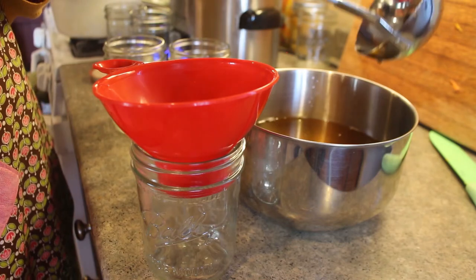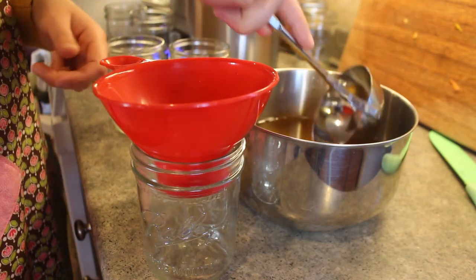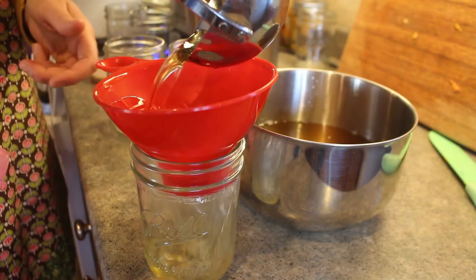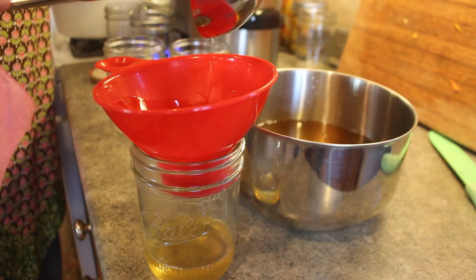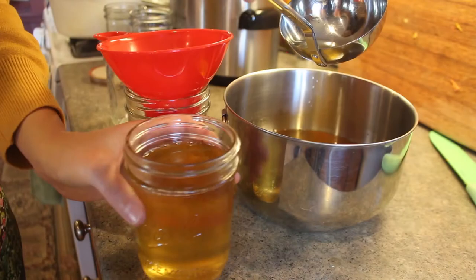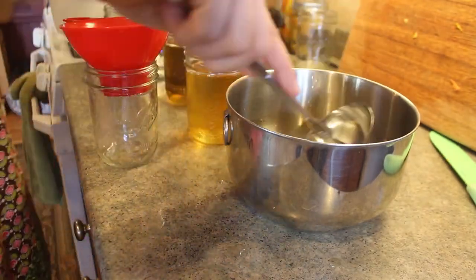To get the liquid into the jars I use a ladle and the funnel that I use for canning. My smaller crock pot ended up taking about six to seven hours to render the lard completely. I ended up turning it up to the high setting soon after the four hour mark because I was getting a little bit too impatient waiting for it on the low setting.